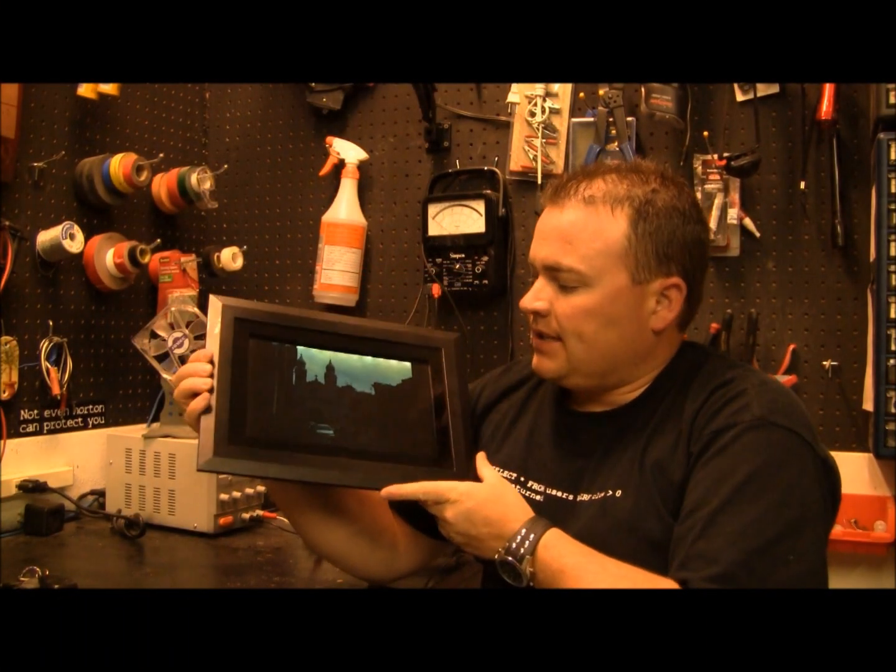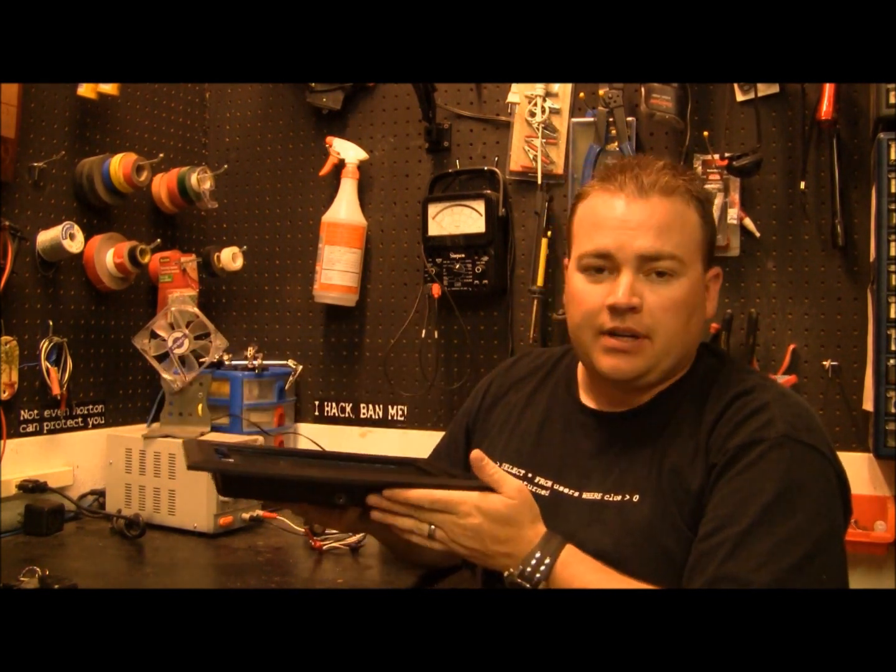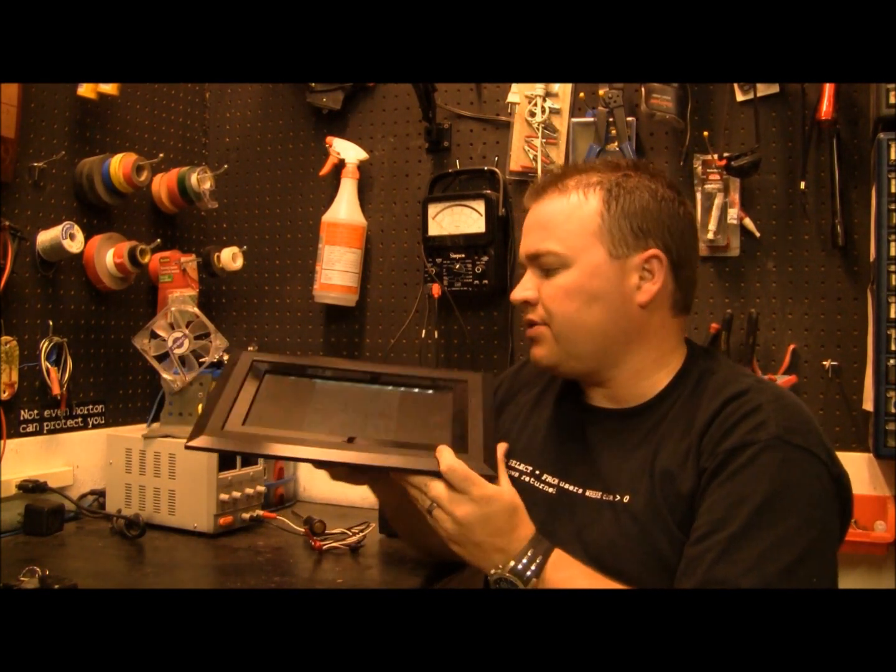In this video, I'm going to show you how I fixed this electronic picture frame. It had a real common issue that can happen to any LCD screen.